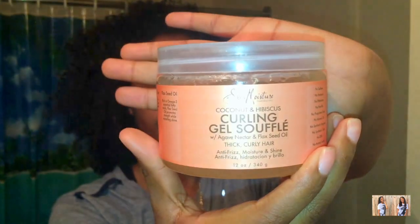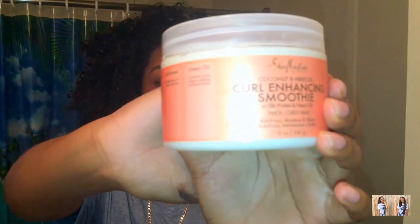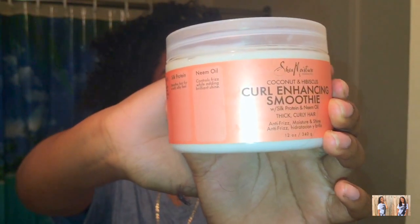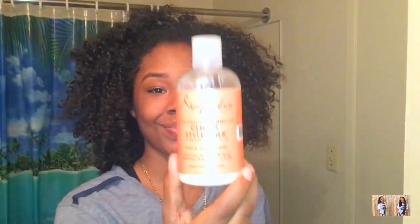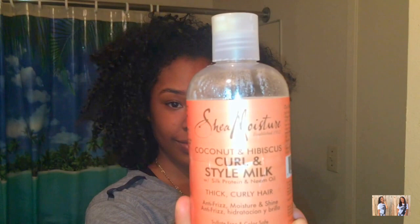What you're going to need first is a spray bottle — you can put a little bit of whatever leave-in conditioner you use. The products I'm going to be using in this video are: a curling gel soufflé by Shea Moisture, the curl enhancing smoothie also by Shea Moisture, the Jamaican black castor oil leave-in conditioner, and the curl and style milk also by Shea Moisture.